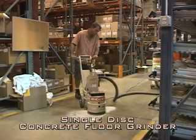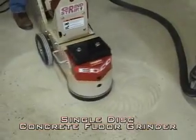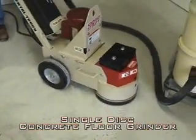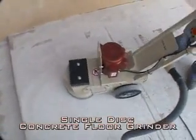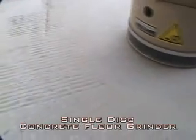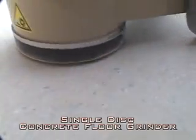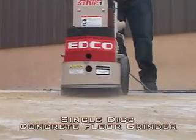We offer one, two, and four disc grinders. The single disc SEC has a working width of 11 inches and will grind approximately 250 square feet per hour. This electric machine is ideal for residential areas less than 1,500 square feet. The 1.5 HP version will plug into any household outlet.